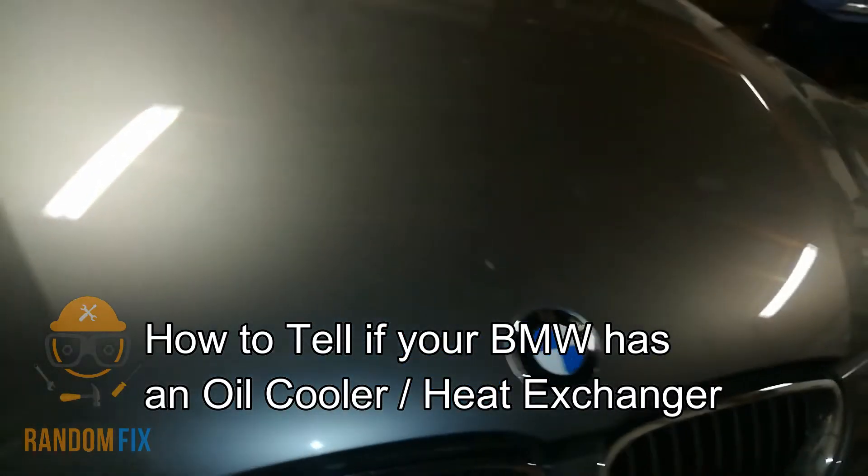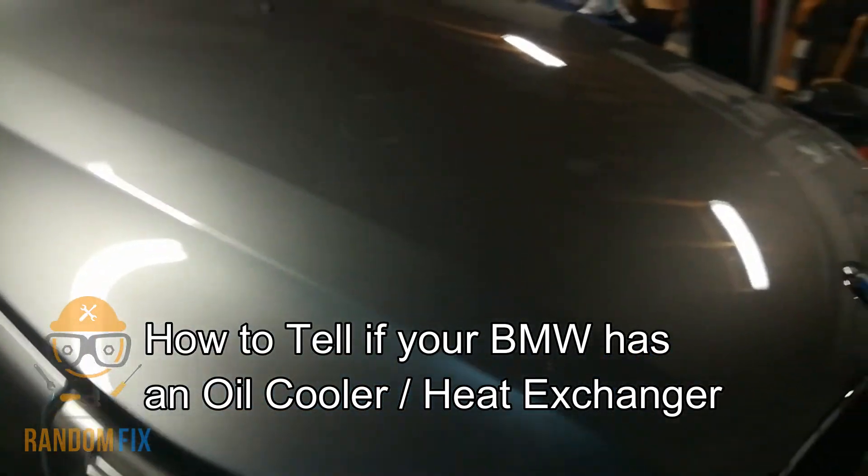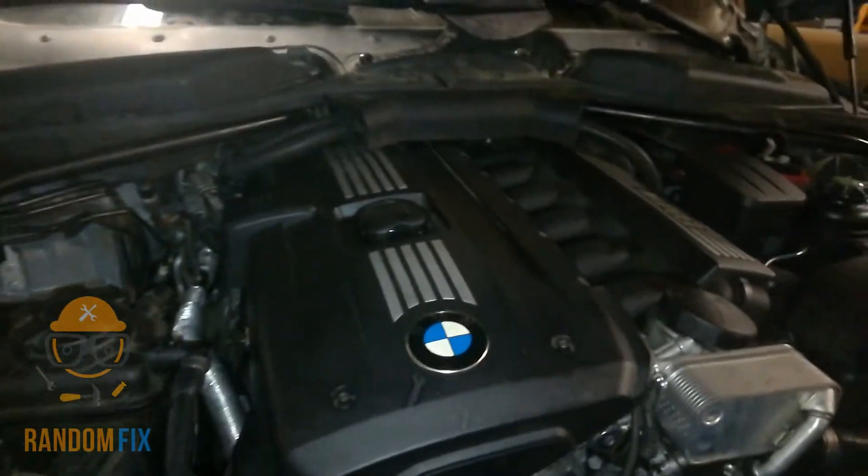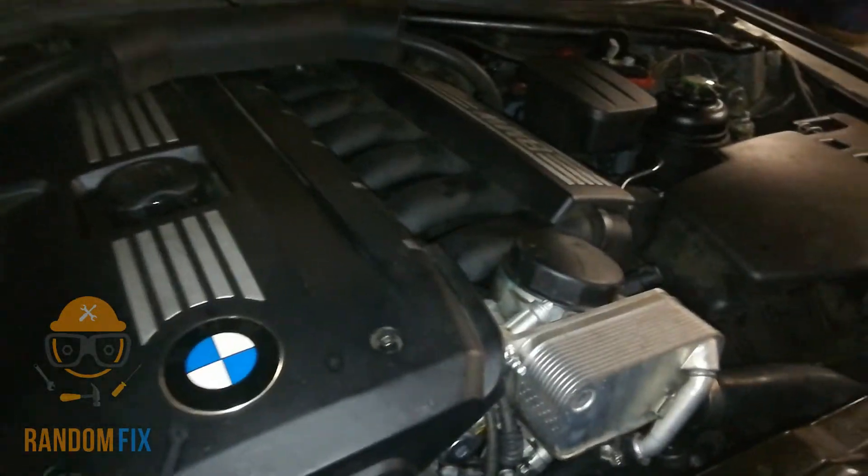Hello world, this is RandomFix and today I'm going to show you how to tell if your vehicle has an oil cooler. If you're changing the oil yourself and it's asking if you have an oil cooler to put a different amount in, I'm going to show you how to find this. It could be different depending on the kind of car you have.